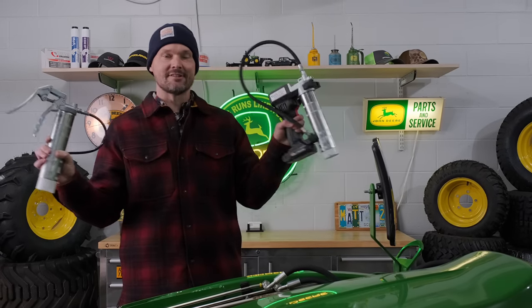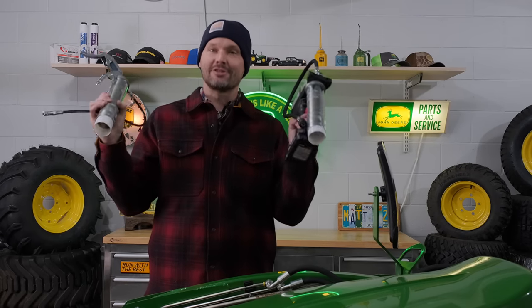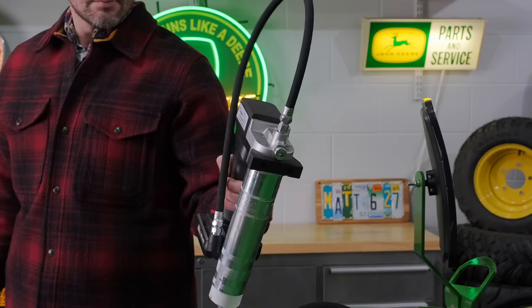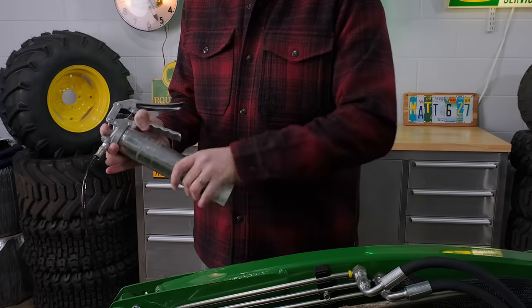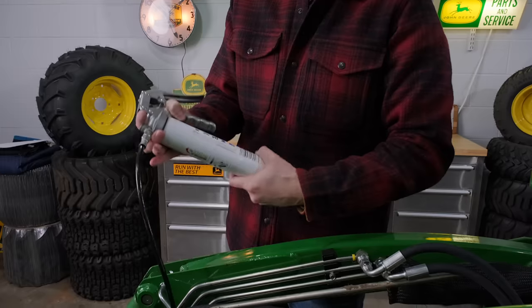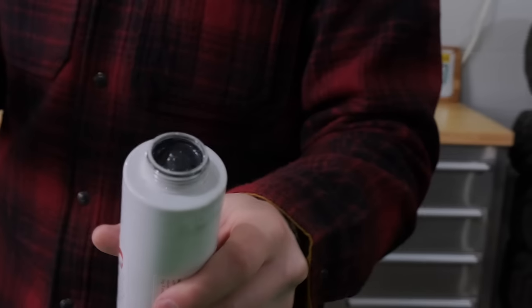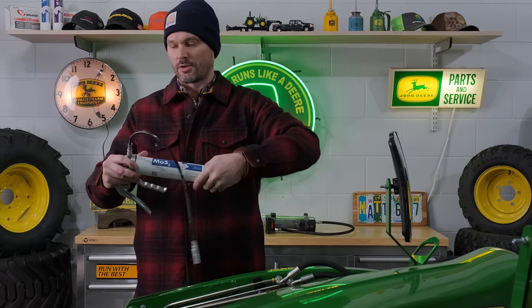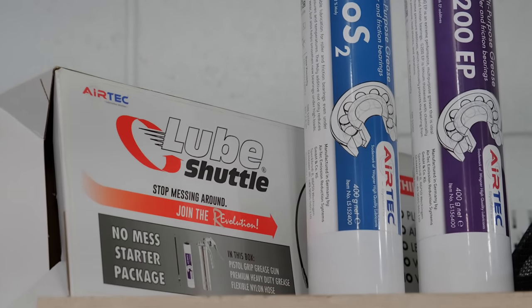Next up, the Lube Shuttle greasing system — an innovation in greasing. It's not going to be a mess, it's self-priming, and it's not going to leak. You have the traditional pistol grip style, and for those who maybe have arthritis or do a lot of greasing, this electric grease gun is pretty awesome. The grease cartridges just screw in and screw out — very easy. You can switch grease types; it takes about two pumps to get old grease through the hose. Great for protecting your tractor and all your other equipment. 5% off with code GWT.